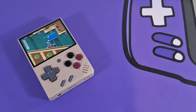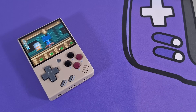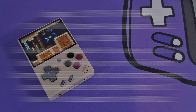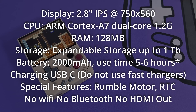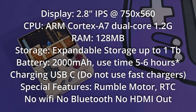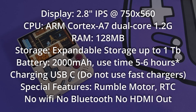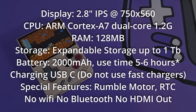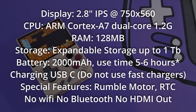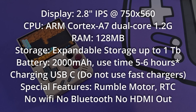I want to brush over the specs because they're a little different than the V3 and V2. The main difference is the display. This is a 2.8-inch IPS display, OCA laminated, with a resolution of 750 by 560. It's still close to a 4:3 aspect ratio but not exactly. This actually has better scaling for Game Boy Advance — if you love GBA, you're going to love this display. At 2.8 inches, the screen looks very, very sharp.